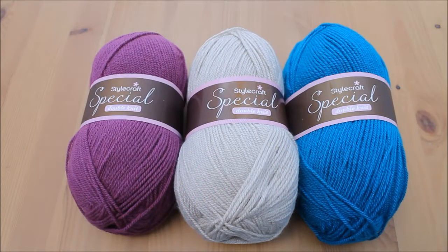Hi guys and welcome to a quick colour combination video. My daughter actually came up with this colour combination a few weeks ago. She just went into where I keep my yarn, grabbed three balls and said these look fab together. Please can you make me a blanket. So that's what I did.